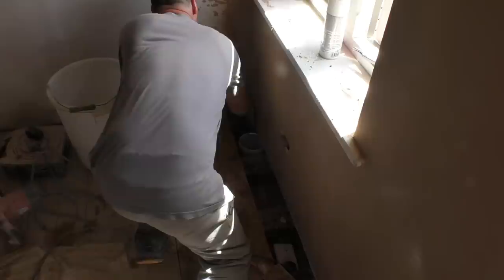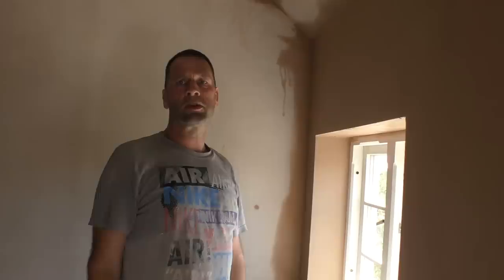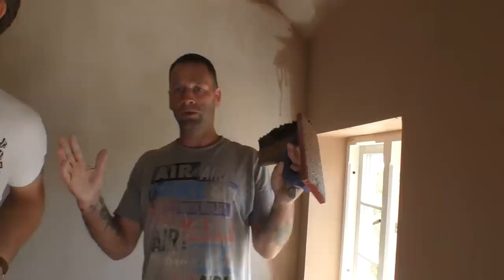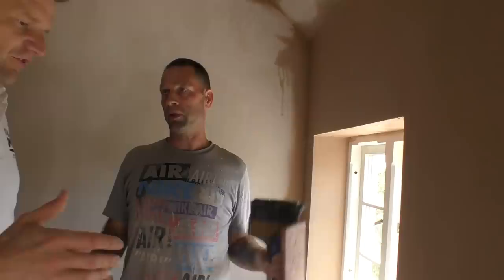A lot of people from Gerard's last video — which has been really well received with over a hundred thousand views — were saying, particularly younger plasterers, 'Why isn't he using a speed skim?' What would you say about speed skims? I've had a go with them. If you've got a perfectly flat ceiling they're brilliant, but on older places if you've got a 1200 or 600mm blade and there's a big hump in the ceiling, you're going to catch the high spot. So speed skimming — those really wide trowels — are only really for new builds.